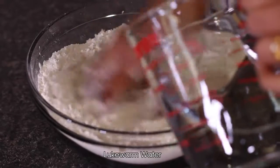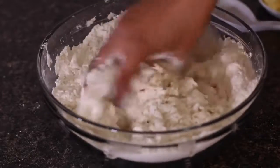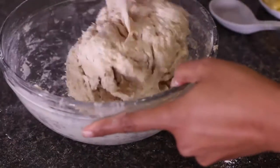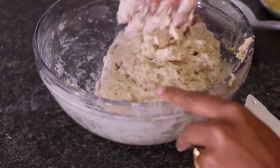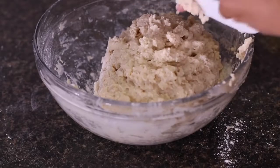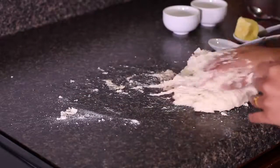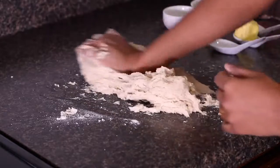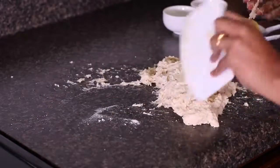We'll now gradually add in lukewarm water — it shouldn't be very hot, just warm. All the dry flour is now incorporated with the water. It's a sticky mess right now, so I'll clean my hands and transfer this onto the work surface and knead it for 10 to 15 minutes. I used one and a half cups of water. Make sure the work surface is absolutely clean. I'm going to stretch the dough and knead it, and from time to time keep scraping the hands and the work surface.